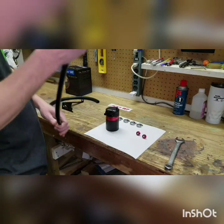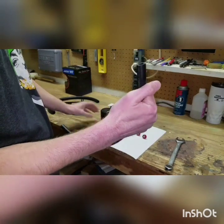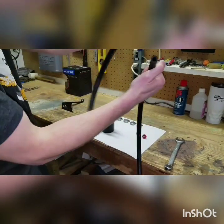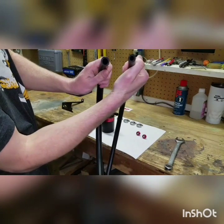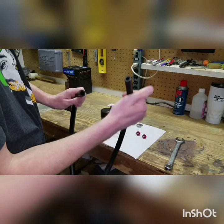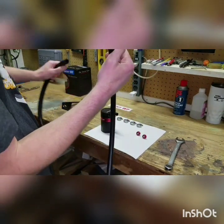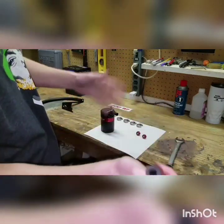Go ahead and put our hoses on. This is the smaller one of the two — this is a 9mm. I'm going to put this one to our little guy. If you put this on the big guy, you're doing something wrong. Just stop working on cars.